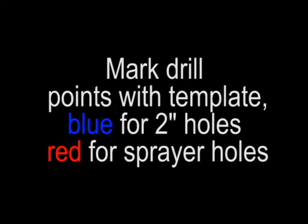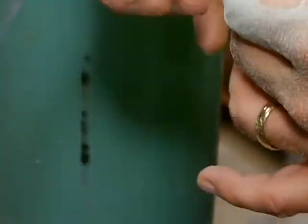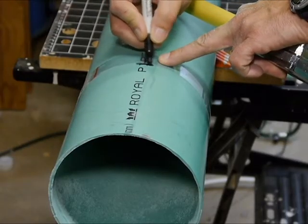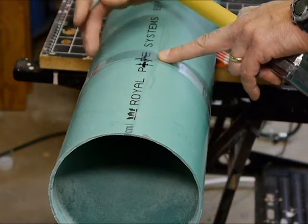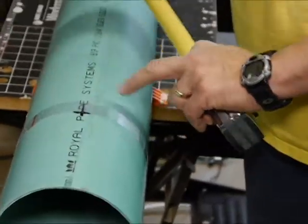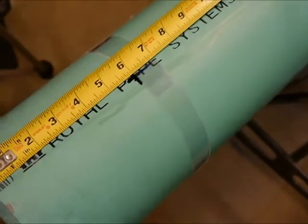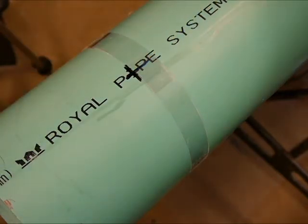The tower needs to be drilled to hold 16 holes for plants and 8 holes for sprayers. A template allows you to mark the tube so that it's easier to drill. You can use the printed line on the PVC pipe as a vertical line. Line up one of the 2 inch holes on that, and as you move it down, there's 6 inches from the top to the first set of holes, and then 10 inches between the holes as you go down.